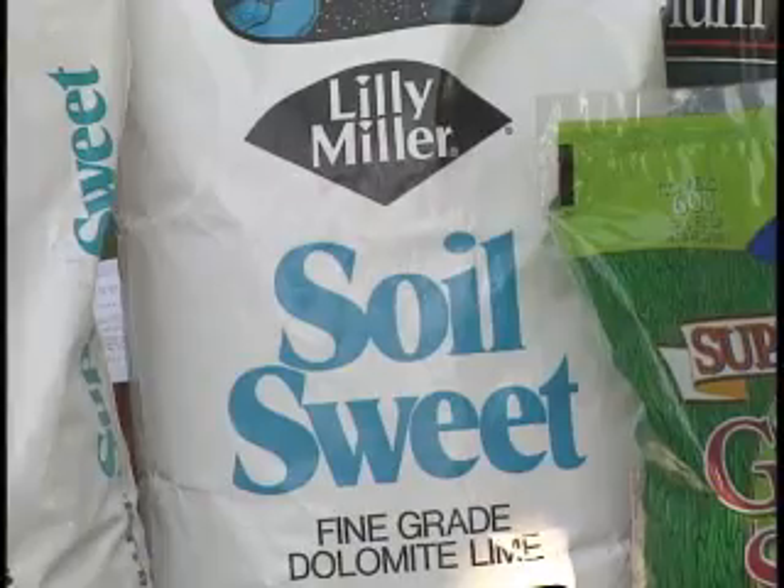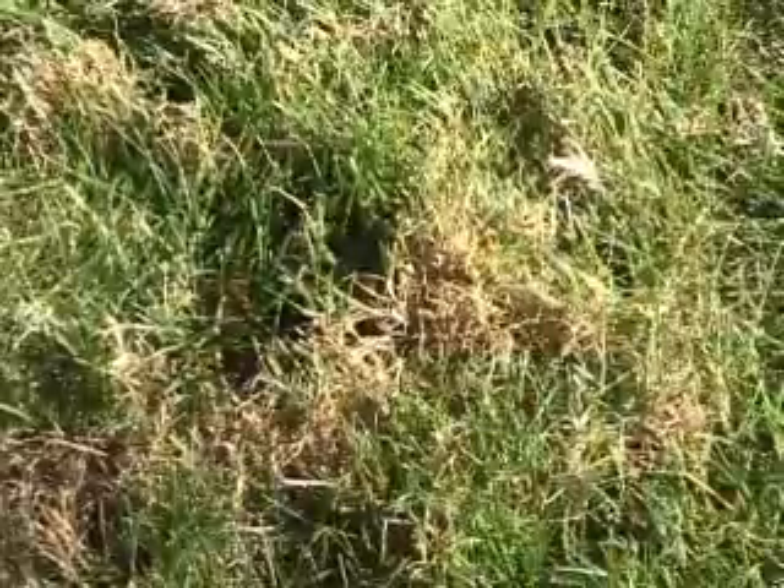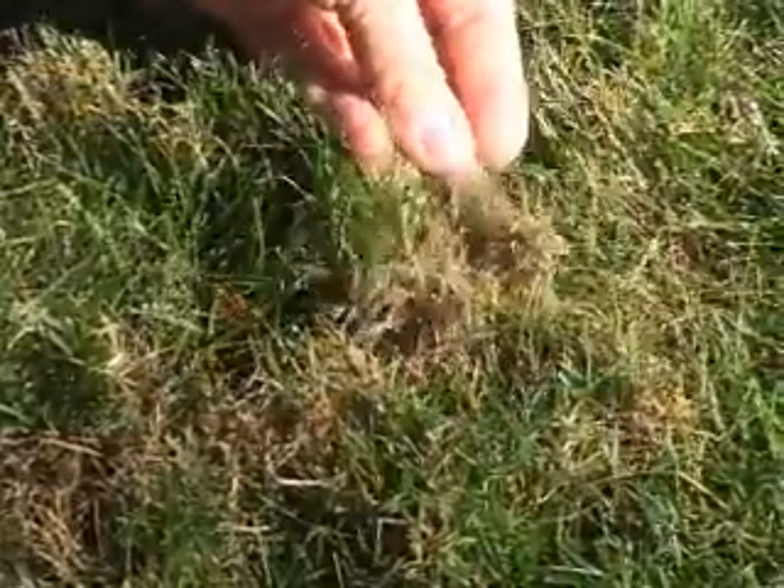With a good balanced winterization product, you're going to get a balanced fertilizer that gets down into the soil, helps develop those roots for overwintering, and helps protect it from some of the overwintering diseases that we get here in the Northwest.